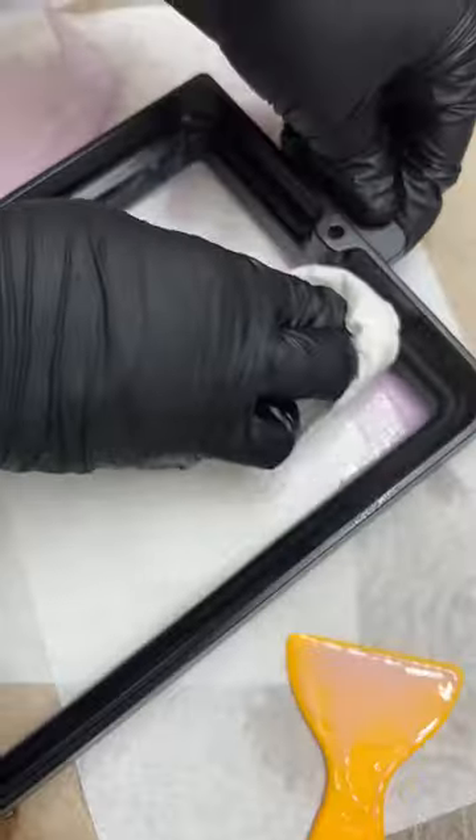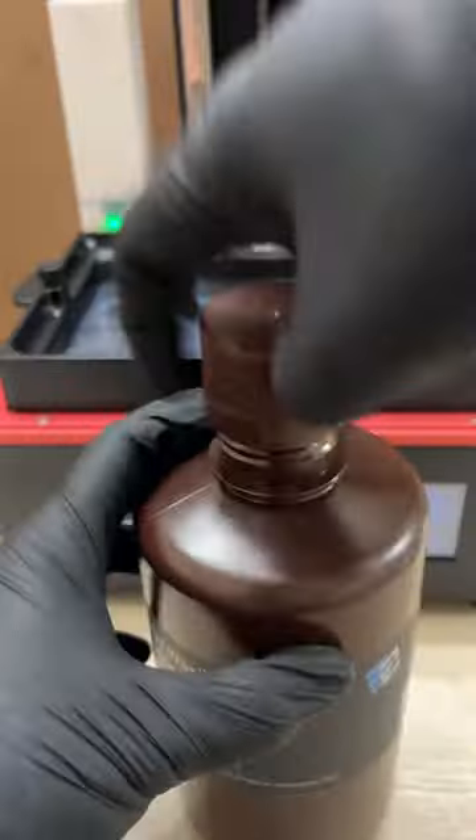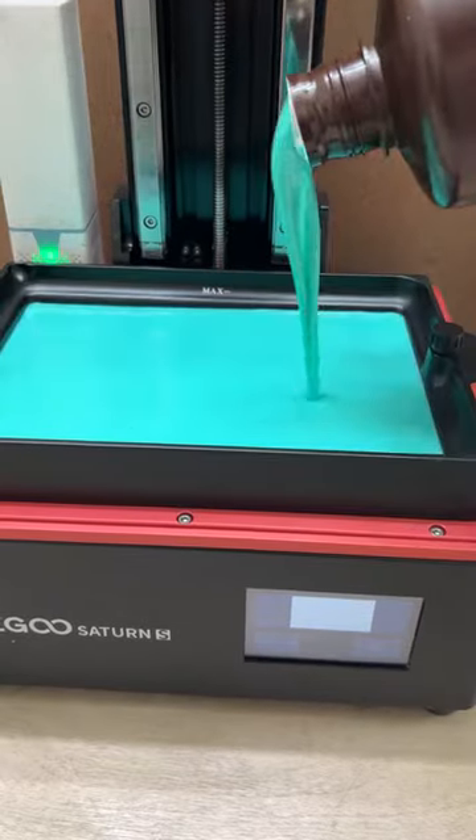I have a specialty UV flashlight that will turn this puddle into a solid. The alcohol is done cleaning the mask — let's remove it and let it dry.